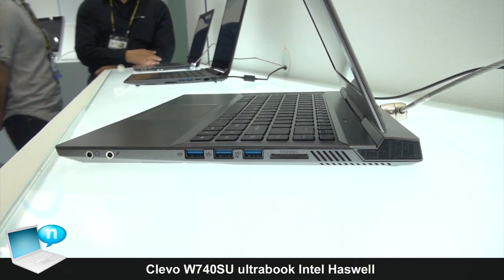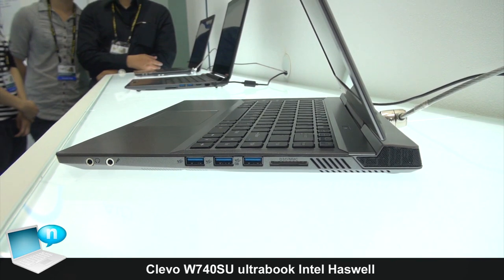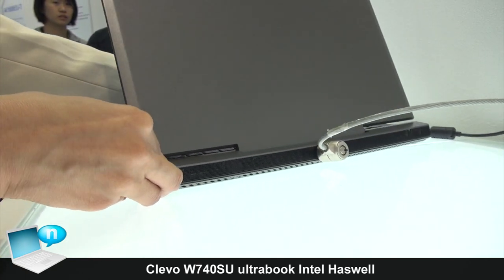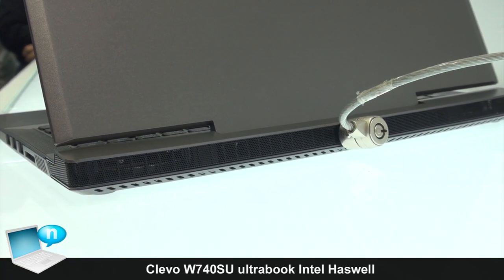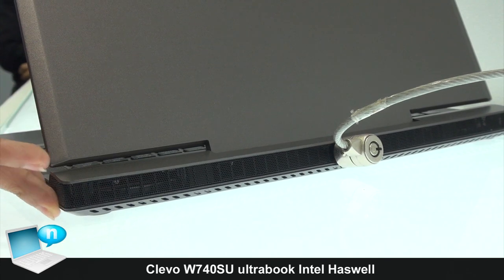This model also supports 3 USB 3.0 ports, so for data transfer your speeds are faster than others. And for the left side, the hot air will exit from this area. It also looks more modern.